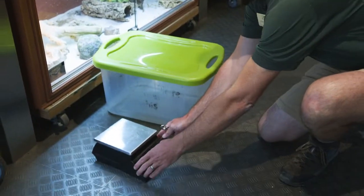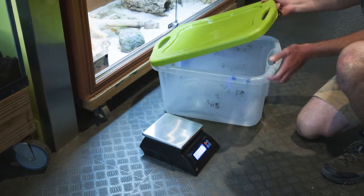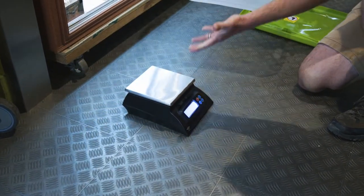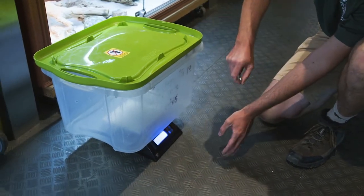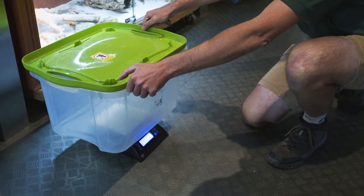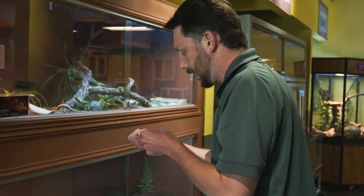First thing we need to do is prep our scale. Our scale is down here on the ground — just a little kitchen scale that we use for weighing our snakes. It works, but we have to use a tub because it's hard to get a snake to coil up on that tiny little scale. So we're going to get our scale settled with the lid and tare it out so we're weighing just the snake and not the container. Now we'll pop up here and get our snake.